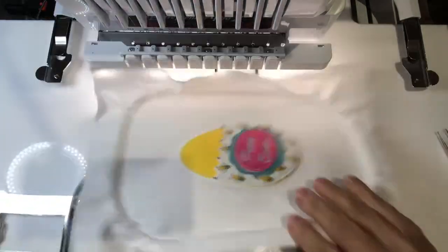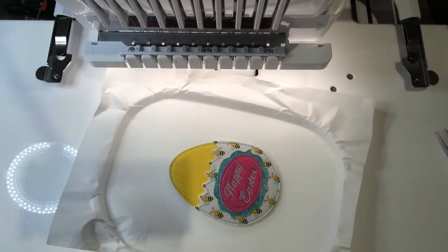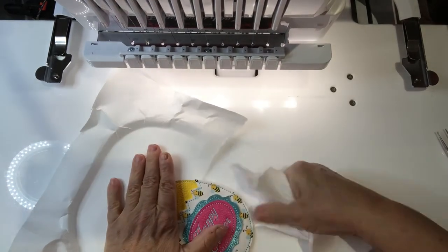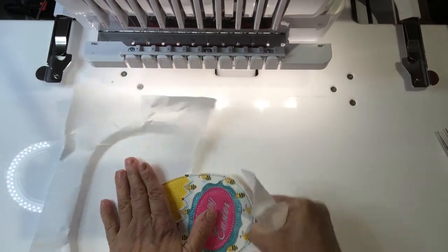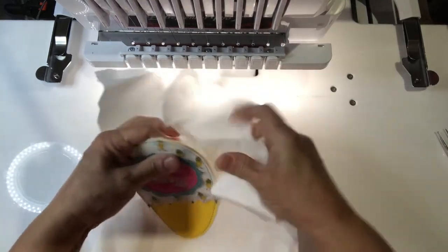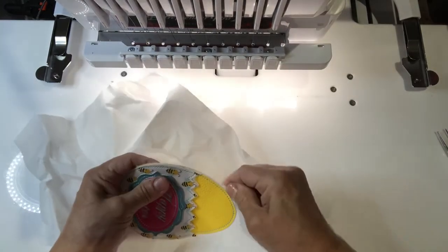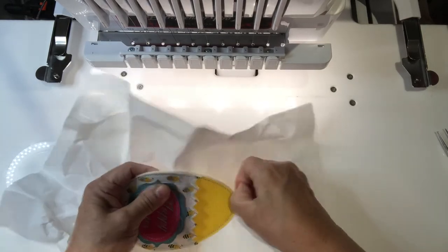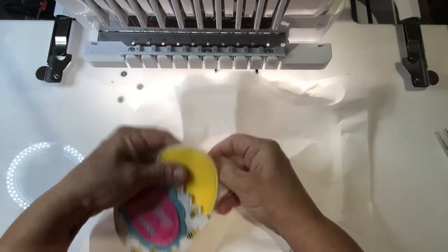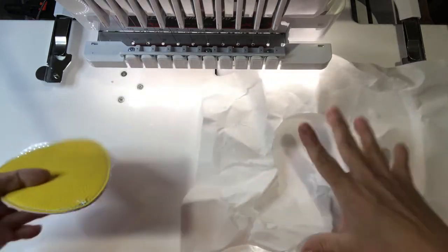Take it out of the hoop, take off my stabilizer, and that placement stitch for the egg should come off as well. There we go — there's my egg.